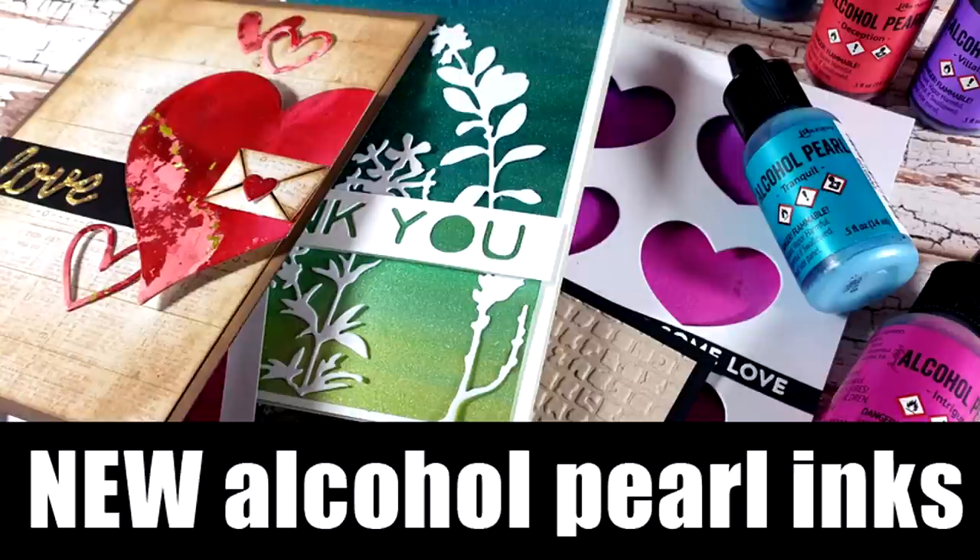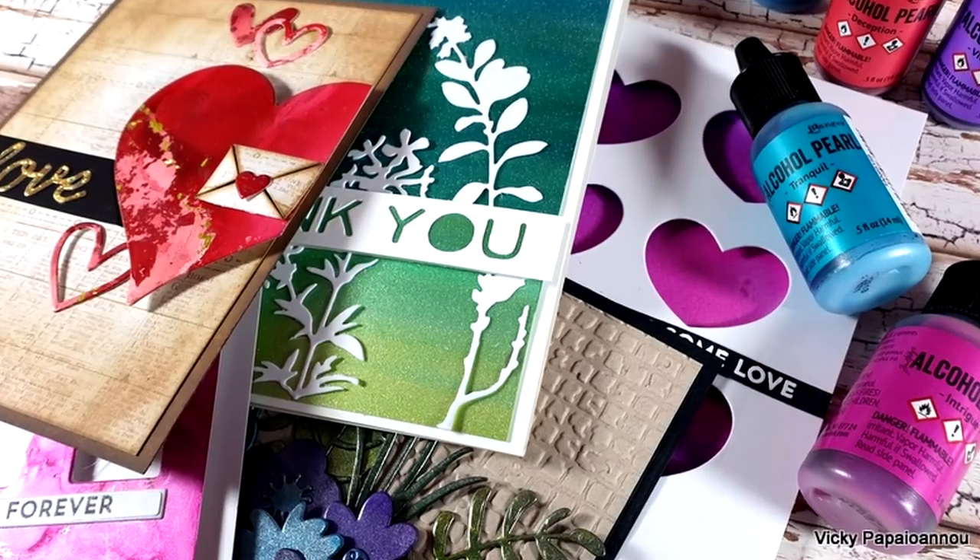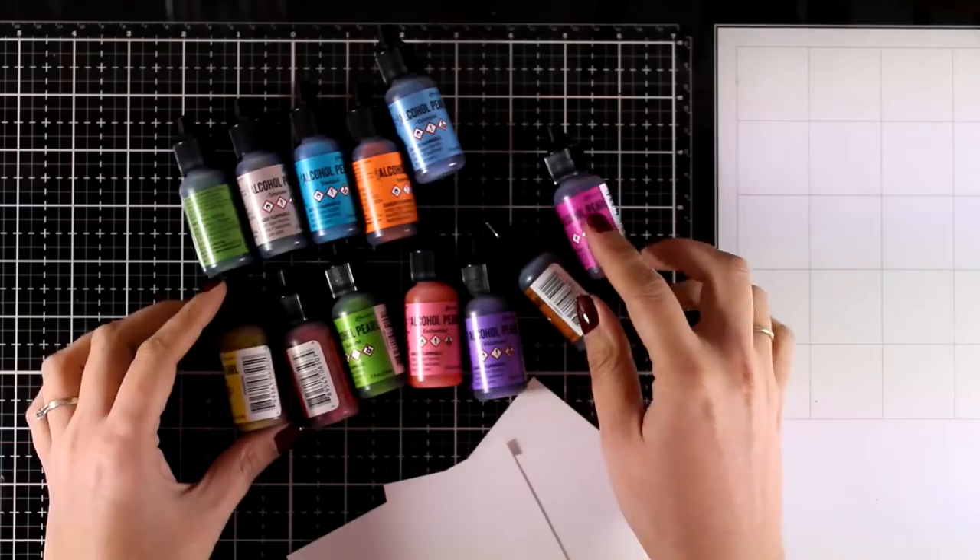Hi and welcome back. Today I'm going to play with my new alcohol pearl inks. I'm going to create a lot of backgrounds and then I will show you how I turn them into cards.